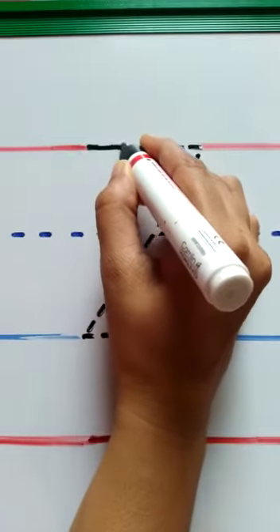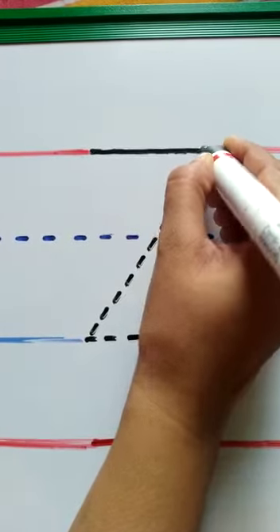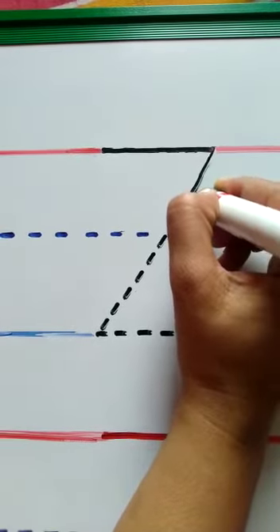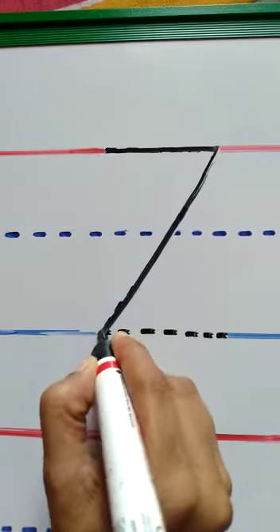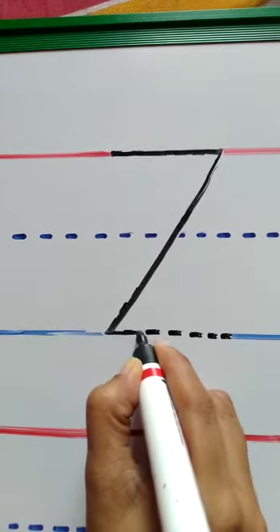First, we are going to do a sleeping line. Then from where we have stopped, draw a slant line downwards till the blue line. Then from where we have stopped, again draw a sleeping line.